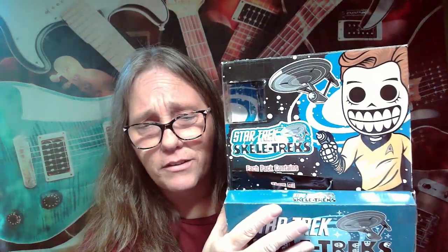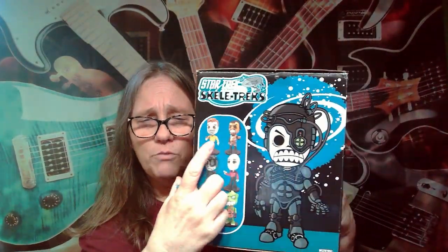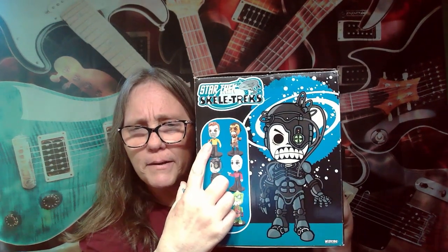Hey everybody, it's Mama Jan. I am back with the Star Trek Skeletrex. We talked about these — there's six different ones. Our last one, we got this guy on both of them, but in one he was missing his gun arm.